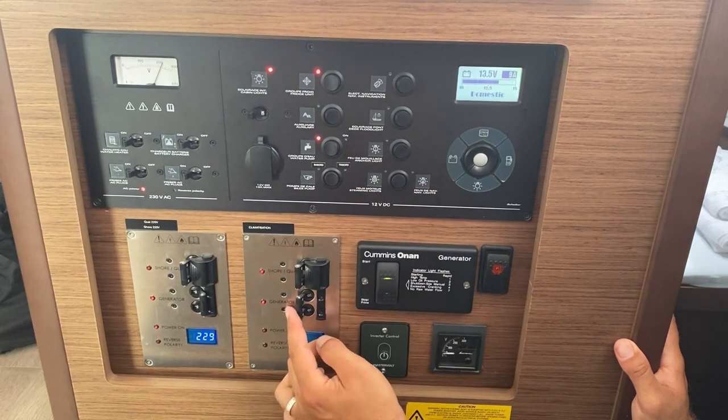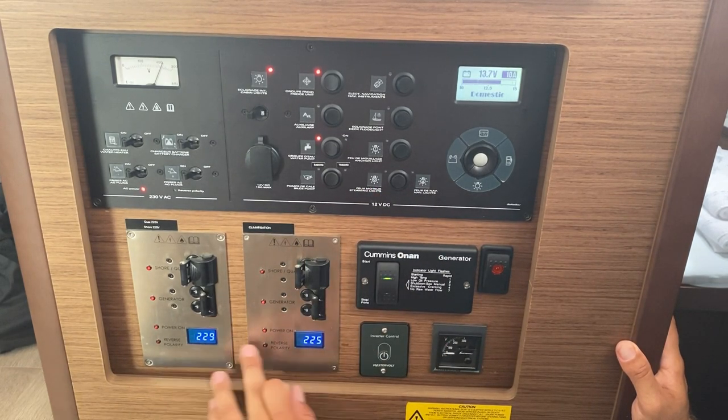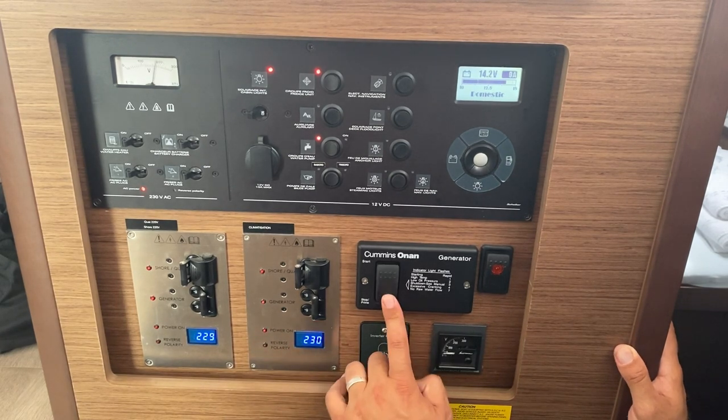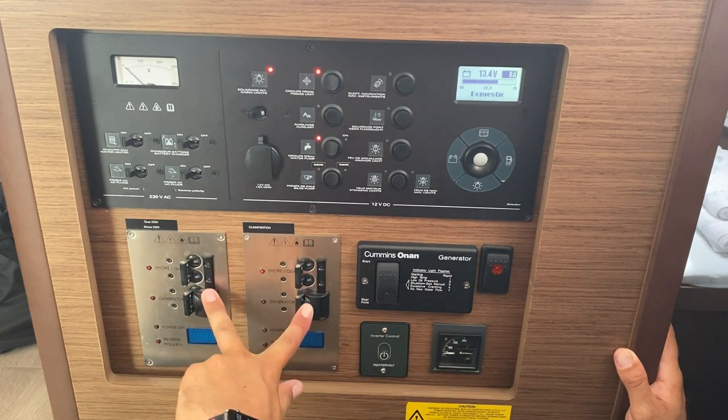Same with the air conditioning — flick this over here and now we have 230 volts running on both of these off the generator. To turn the generator off, hold down stop, then return your switches to shore power.